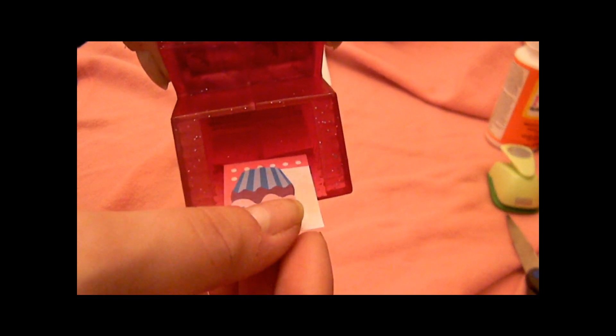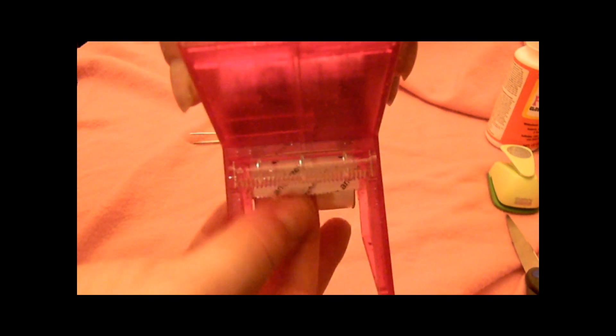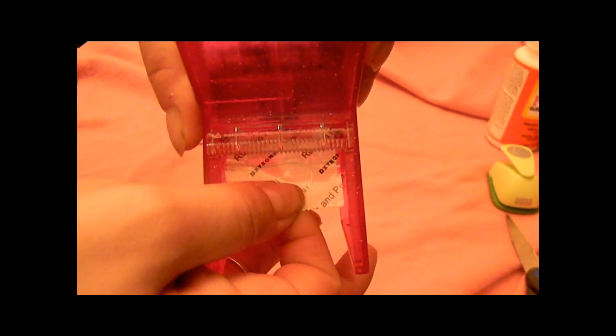You cut out your little picture that you want. This cartridge right here comes out and you have this right here. All you do with this one is — wherever you want your sticky stuff to be on the back — you place your picture up and just drop it in there. Make sure it's pushed down in the right spot, then you just pull it out.